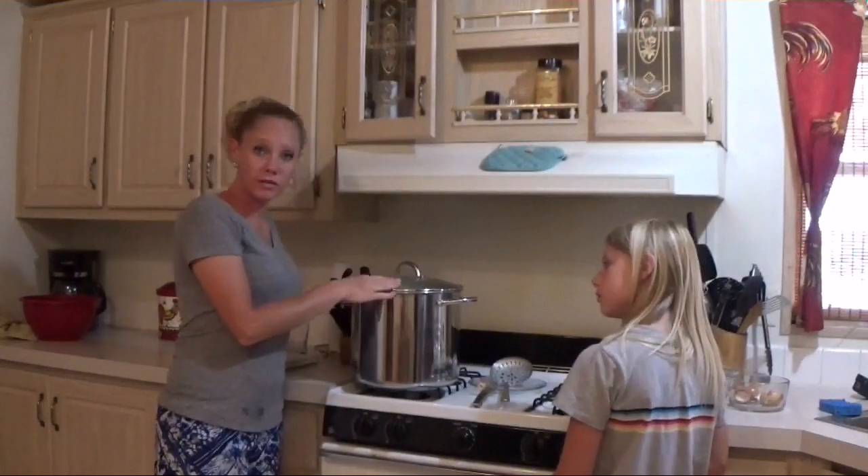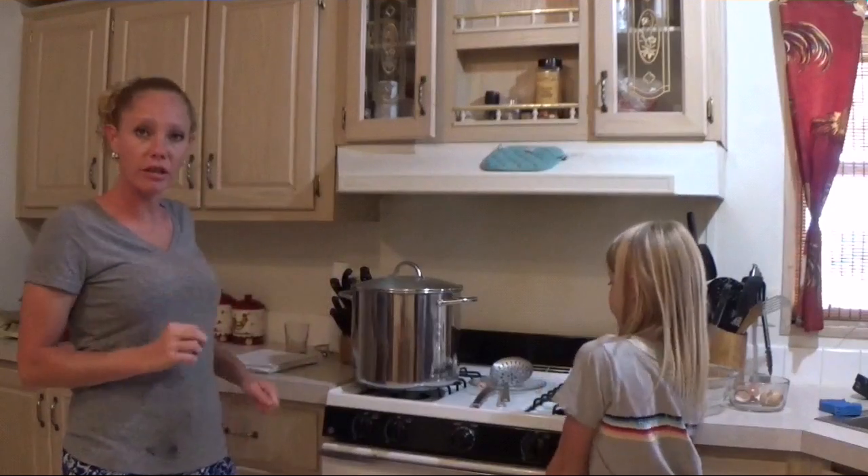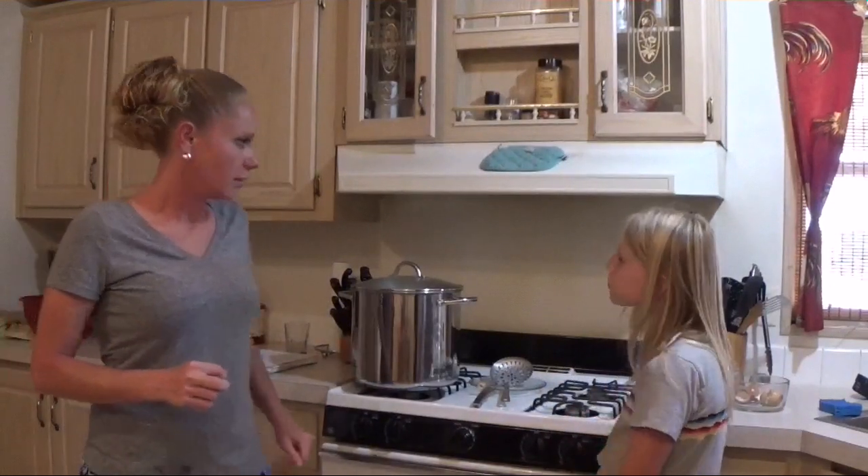Now this sits with the rennet for 45 minutes to an hour, and we'll check it for a clean break in the curd.